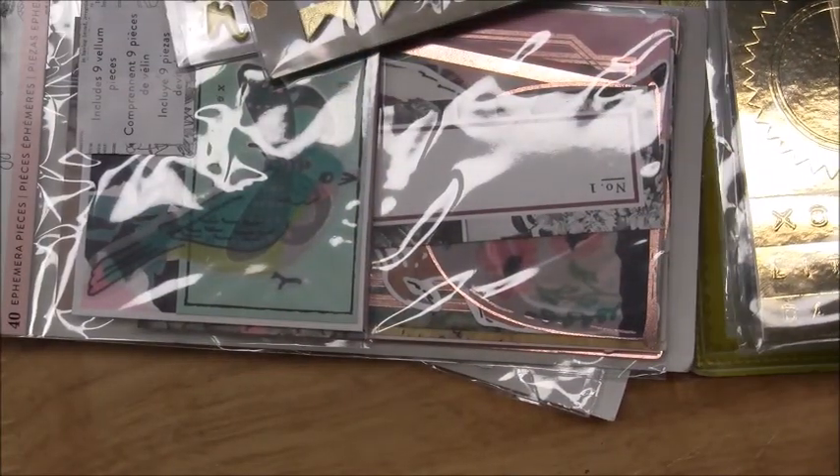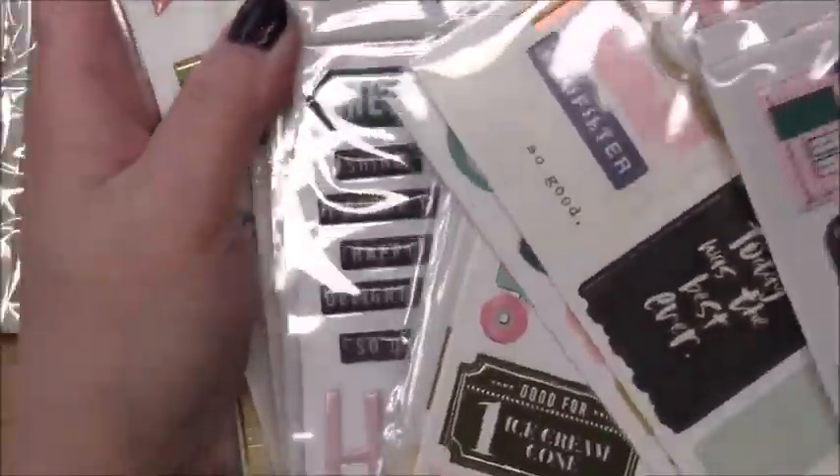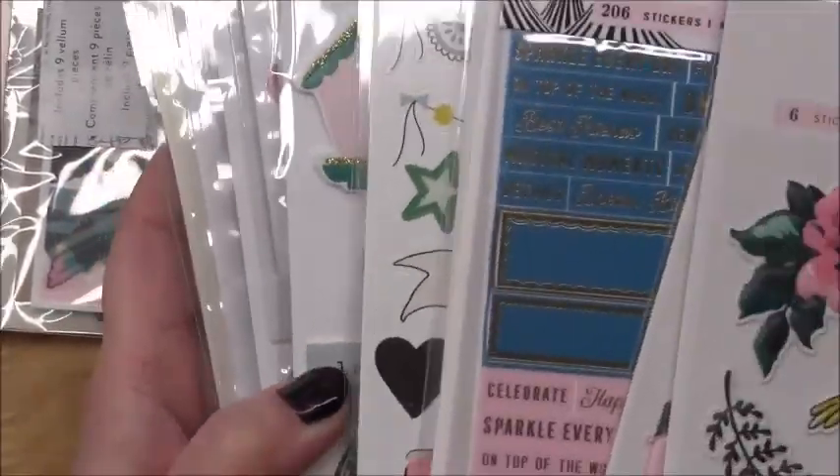Then I have these trims - I showed you those trims. I just have a bunch of what I'm going to call thickers and stuff, so I'll separate the thick puffy stickers and chipboard from the flat ones and put those together.